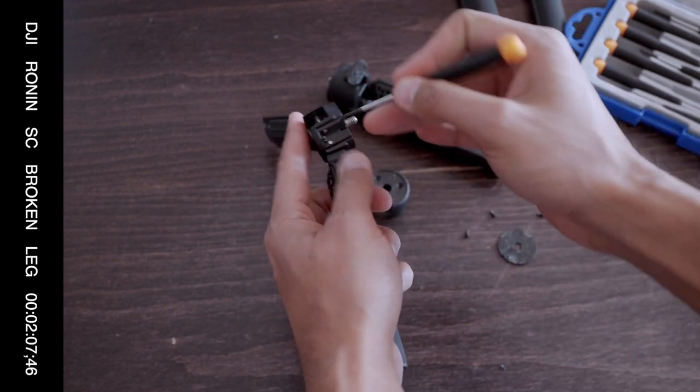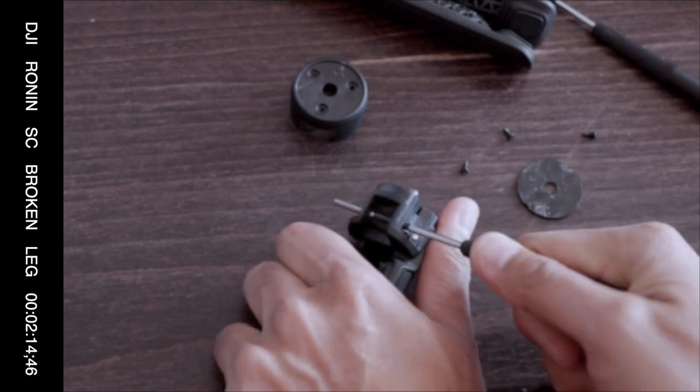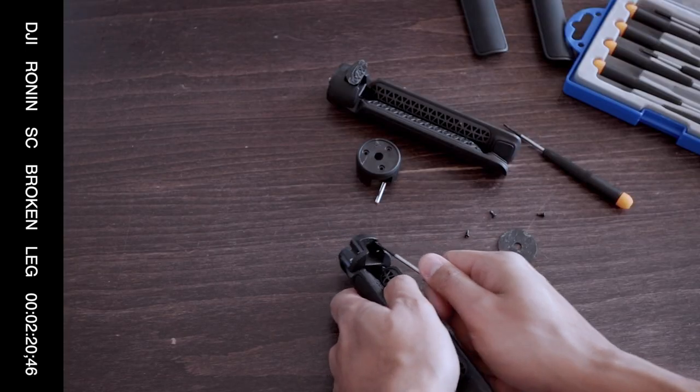This little shaft is what holds the feet in. So if you can push the shaft out, like so, you can take another foot and stick another foot in.